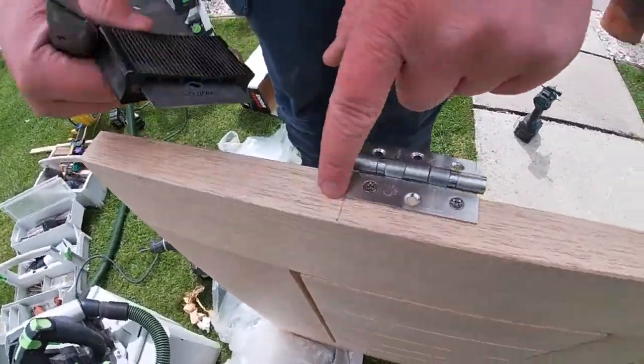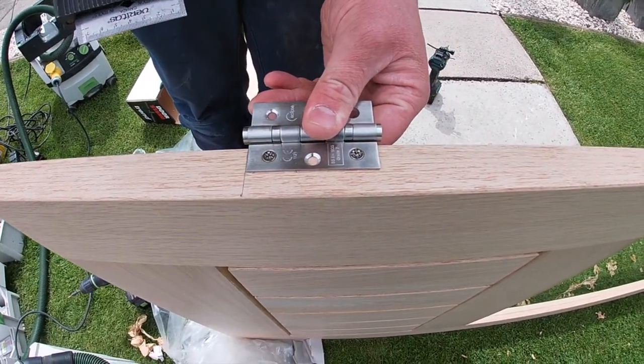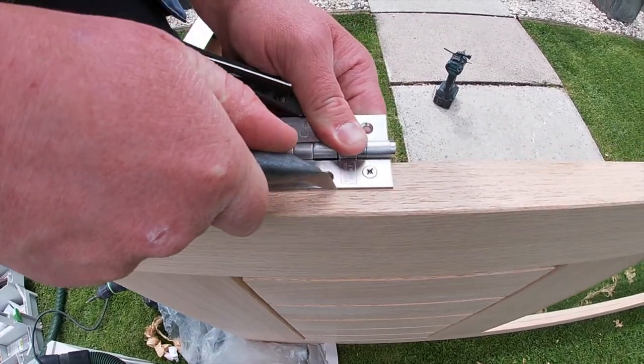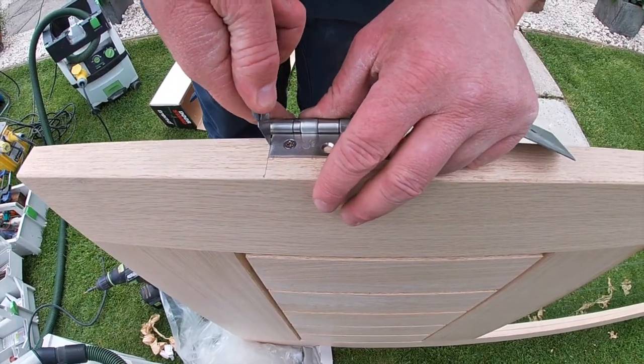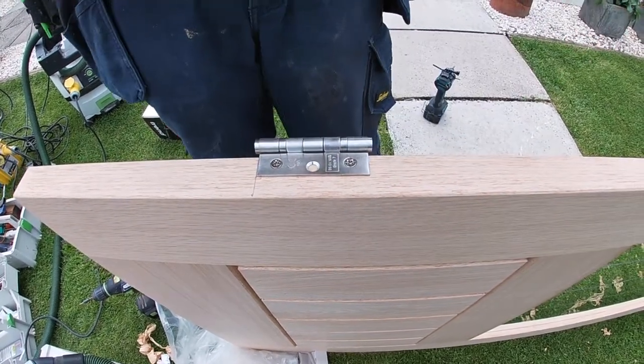The other way you can do it: I've marked out the position 9 inches up, and I've actually screwed the hinge in position where I want it. Then all I've got to do is mark around the hinge with my knife, and that's going to give me a nice clean edge to chop to.